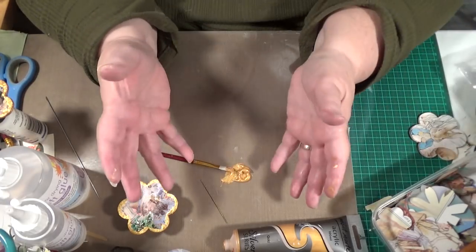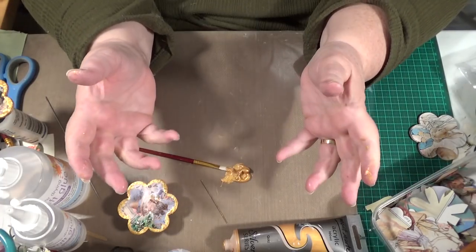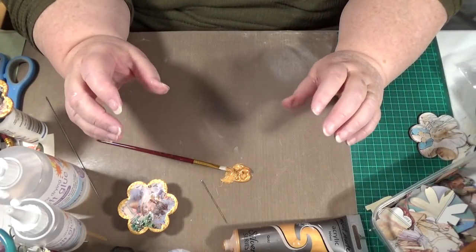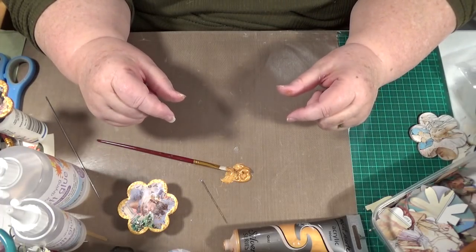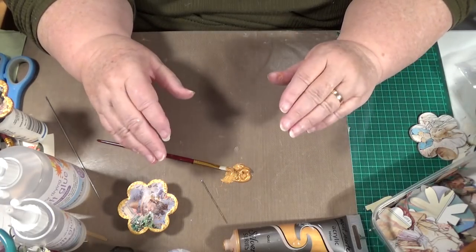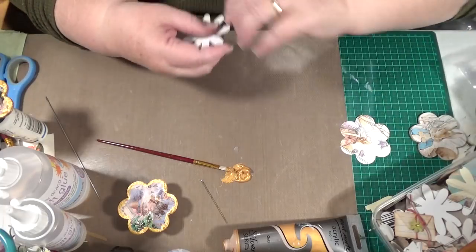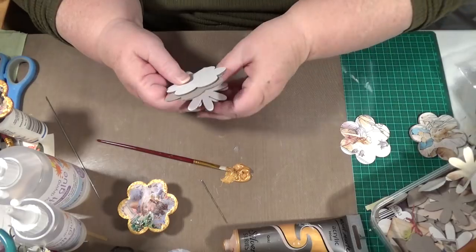I have a Big Shot machine and I do have a Scan and Cut which I don't use - got no room to use it. I do love my Big Shot but I haven't used it for a long time and it has got a really thick die and you can cut fabric with it. So I was able to use that to cut out the cardboard shapes out of cardboard for what I want to do.